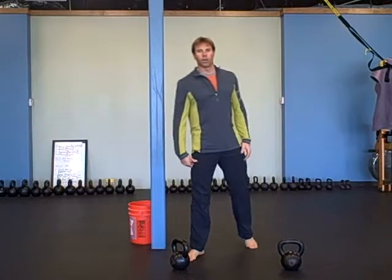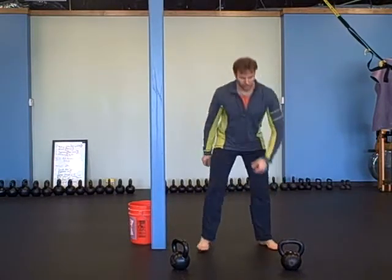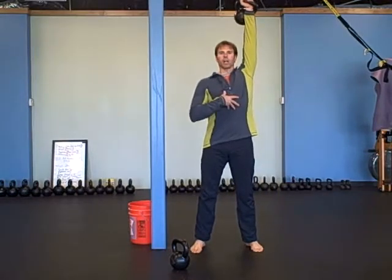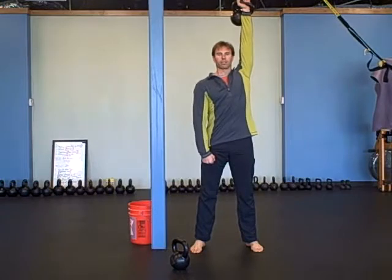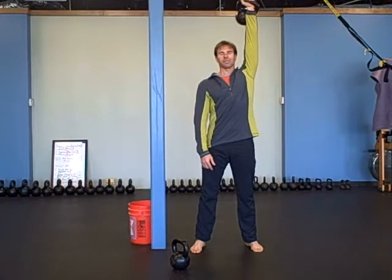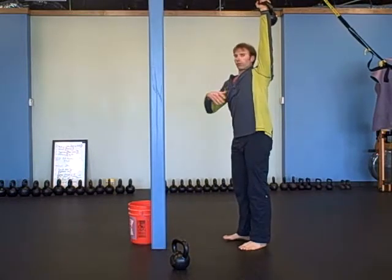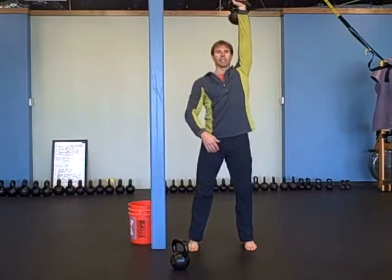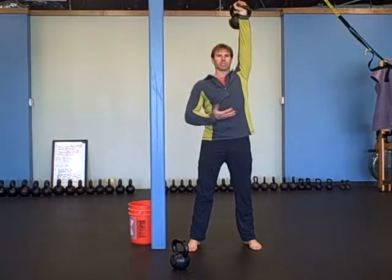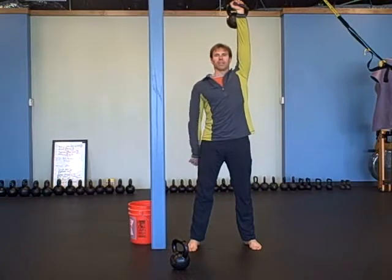Then you're going to do 30 seconds of overhead carries on each side. This is your lockout position for your snatch — perfect. If you're not locked out correctly, this is really going to be tough to hold for 30 seconds. If the bell is too far forward, too far back, or off to the side, it'll be hard. Get nice and grounded — this is my lockout position, nice tight stomach. If you have a partner, they can give you some tough love.